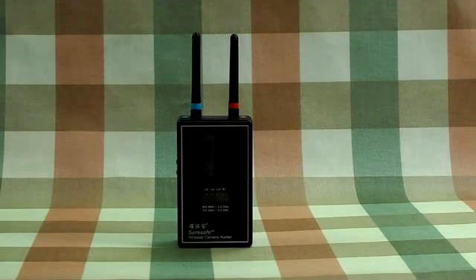This is the Mini Wireless Camera Hunter BS123. This device is designed to be easy to operate. You just need a few steps to achieve video scanning.